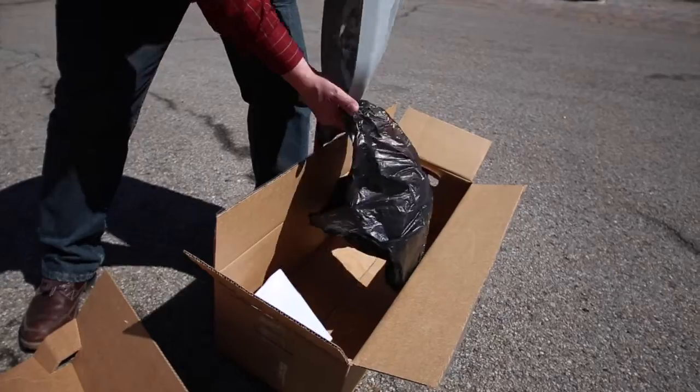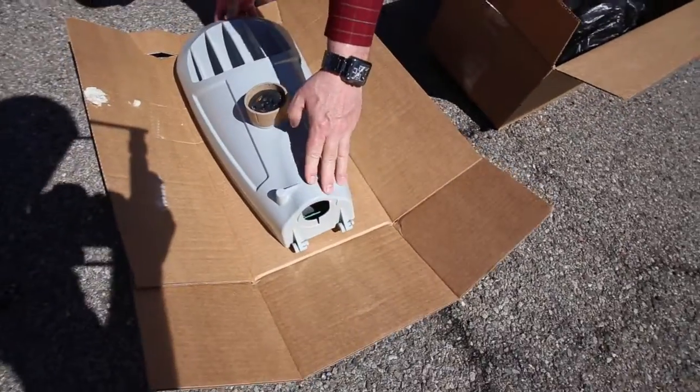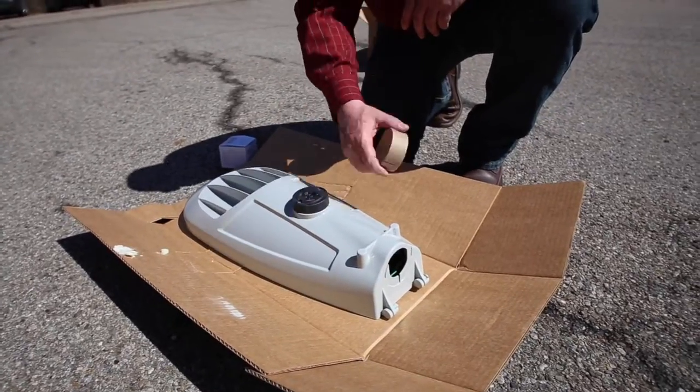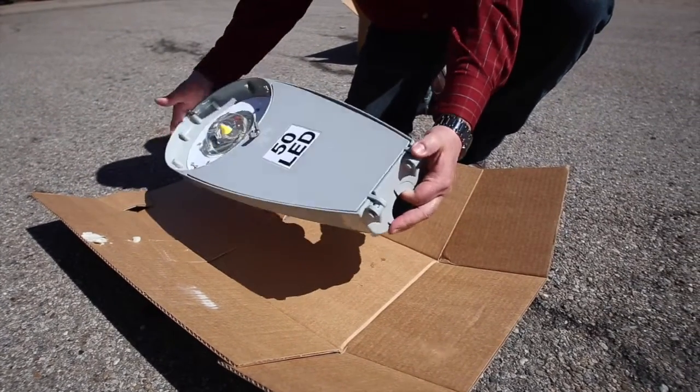Start by unboxing your new ATBS fixture. Lay the fixture on a cardboard surface. Be sure to refer to the installation manual. Remove the cardboard sleeve that protects the photo control receptacle. Inspect your unit to ensure there is no damage.